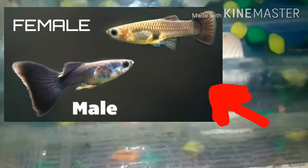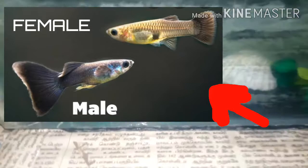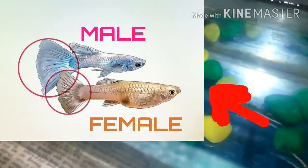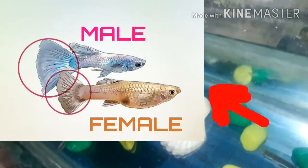The male fish is colorful, but the female fish is different in the tail. In the second photo, there is a color difference. The fins of the female are different.